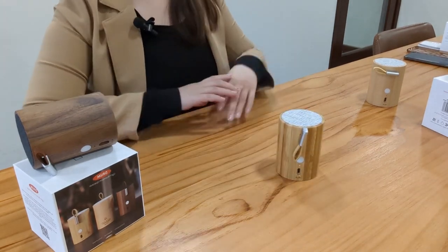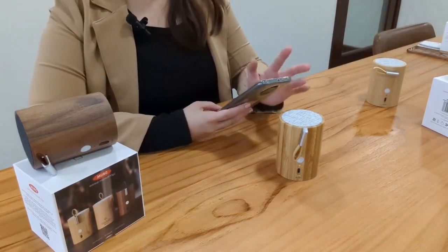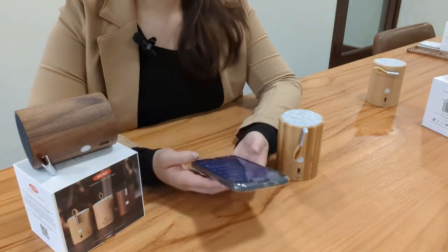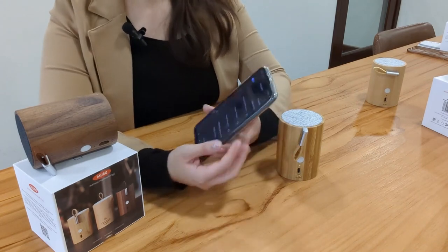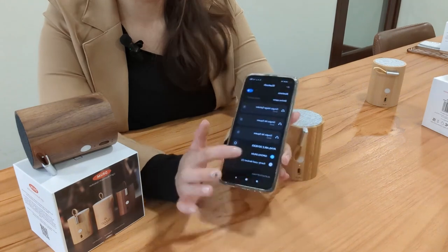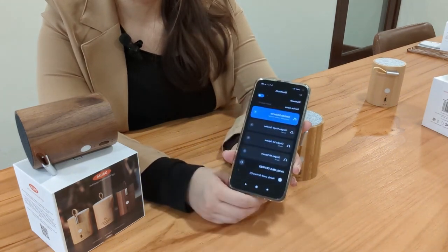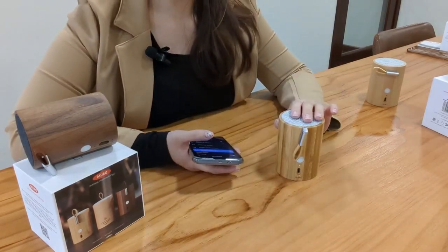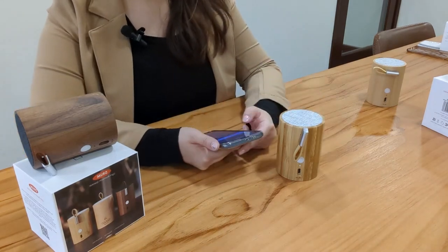I'm going to show you how to connect to a Bluetooth device now. On your phone, just open your Bluetooth page and you will be able to see 'Ginkgo Drums'. Simply pair it — you'll hear a little beep — and that means the Bluetooth speaker is now connected to your phone.